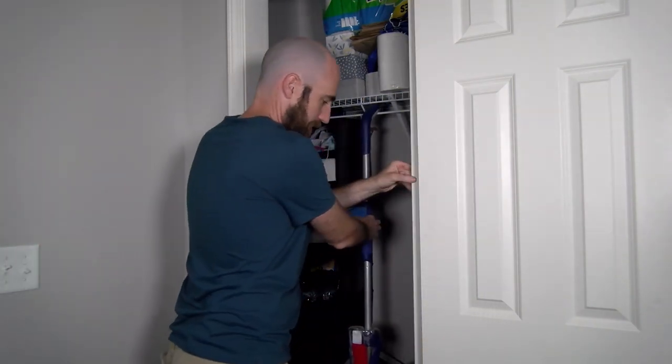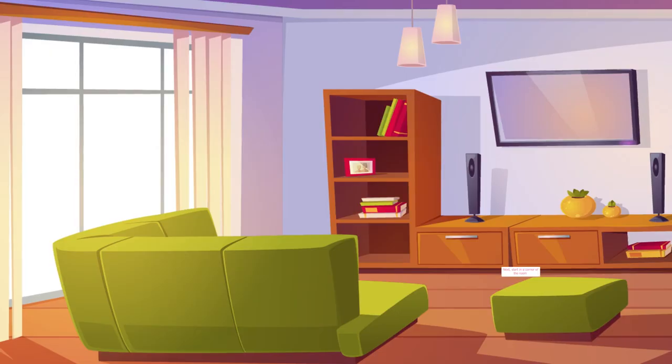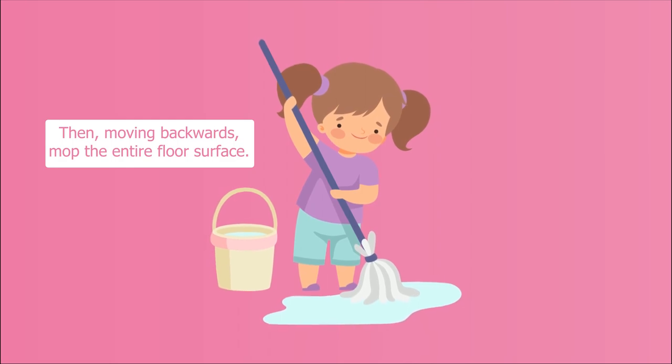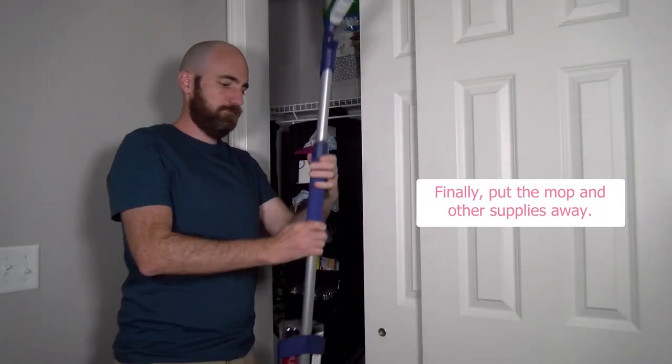All right, let's review. First, get a mop and any other supplies needed. Next, start in a corner of the room. Then, moving backwards, mop the entire floor surface. Finally, put the mop and other supplies away.